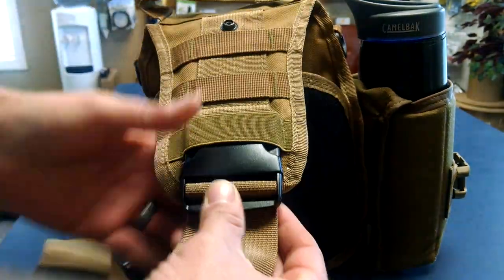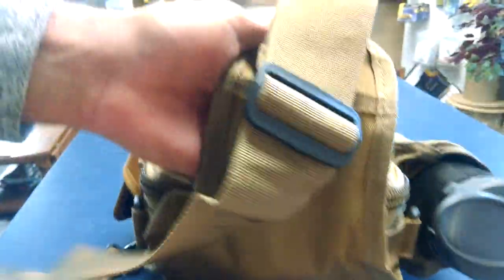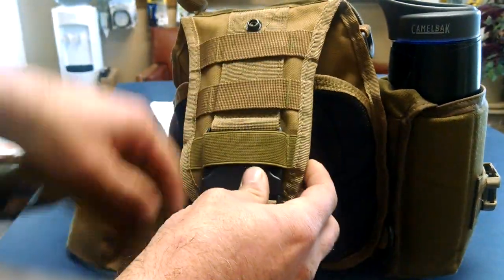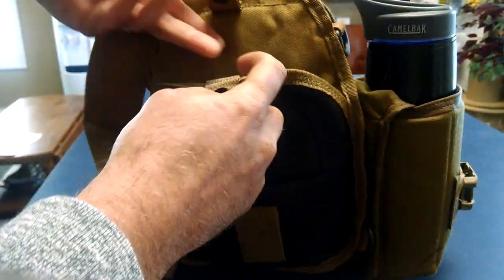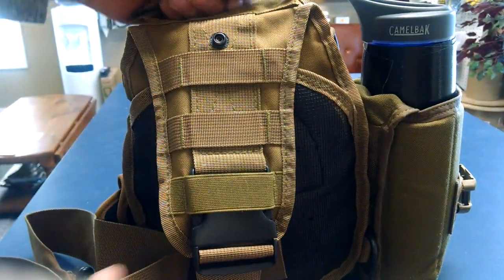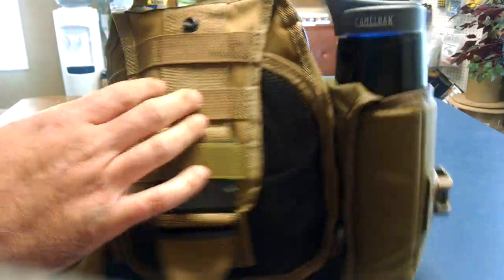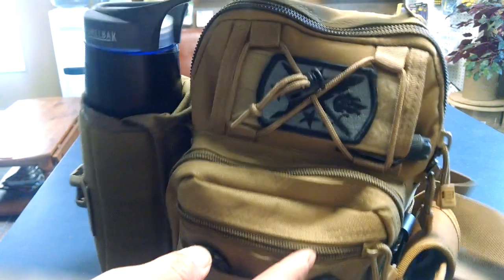If you don't want to use the sling, you can tuck this in. I've got a knife here so it makes it a little difficult, but if I took the knife out you can tuck all of this in there and just hold it. I use it sling style and I'll carry it a lot of times right by the handle. Anyway, that's the outside of the pack — there's some mesh here. It does have a carry handle at the top; it's not the best carry handle but it suffices.